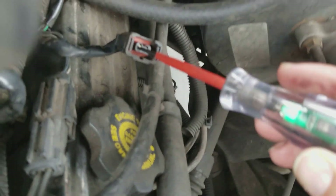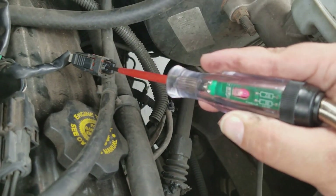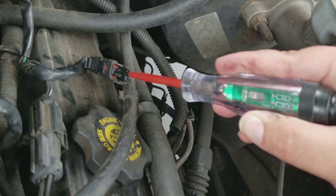Then you're going to go to the other terminal, and there's your steady positive. Then you go back — and that's your ground pulse.